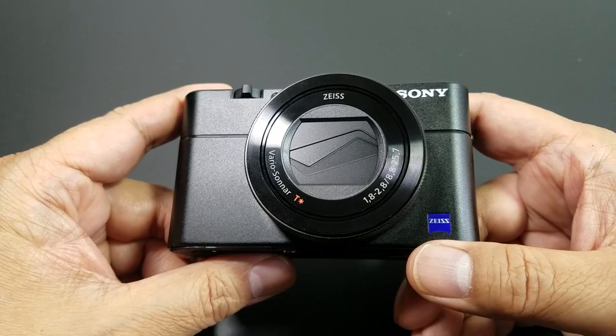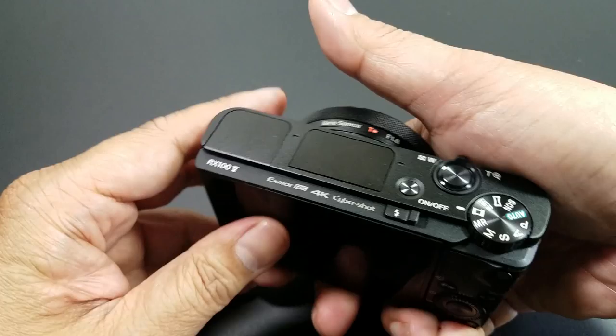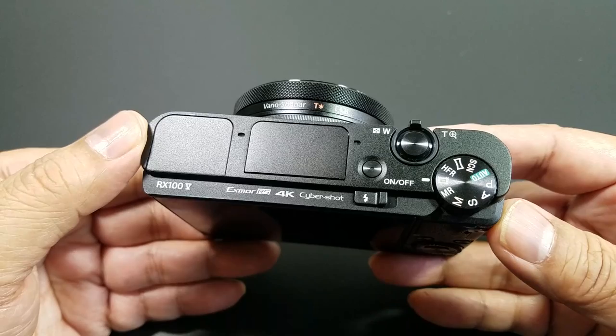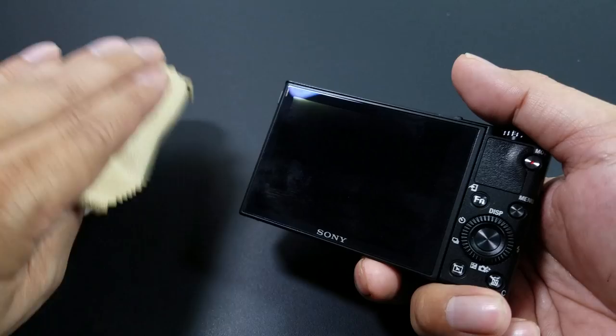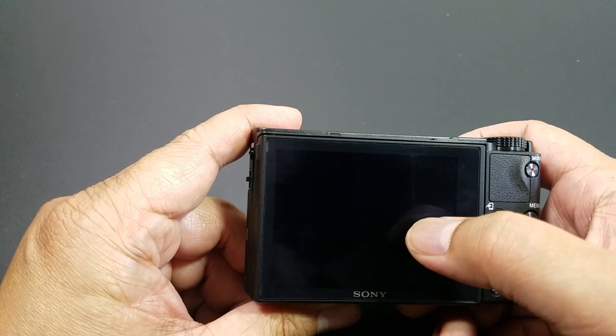I did a test video last night — about eight minutes — so I don't really know the full duration limit yet. I put a 64GB micro SD card in, which is enough for my purposes. The camera is heavy — it is a heavy duty camera with more features than my phone. I also need to get a screen protector because I heard this screen is prone to scratching. The screen is not a touchscreen, which is one of the cons.